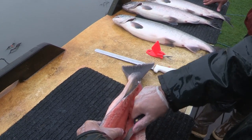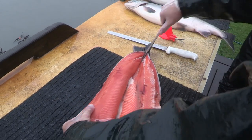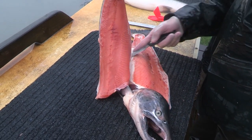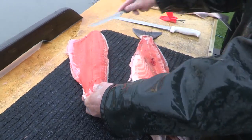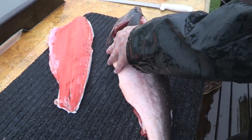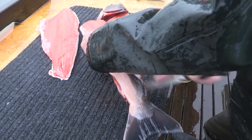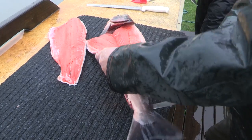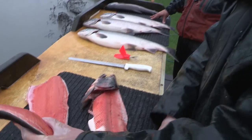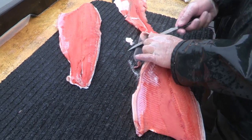This is also a great way to get those ribs out. Cutting right down the ribcage there. Keep your knife going with the ribs. Gets most all the meat off there pretty good.